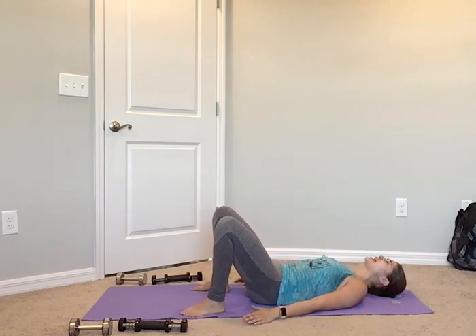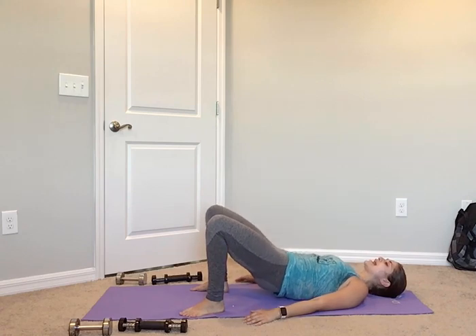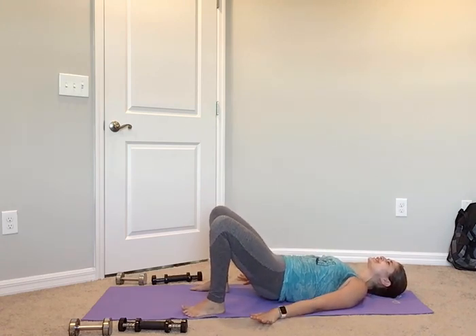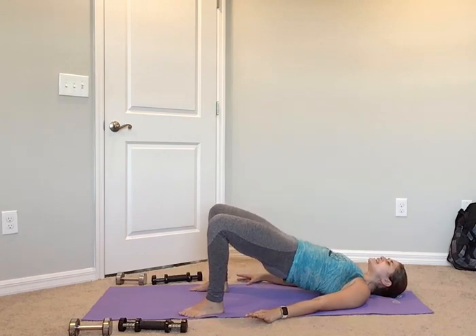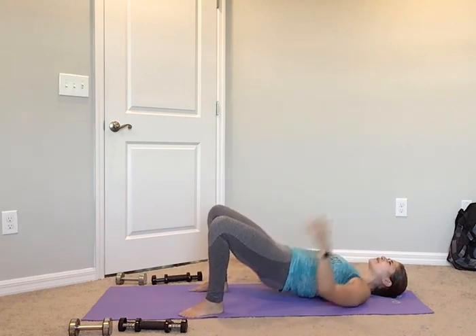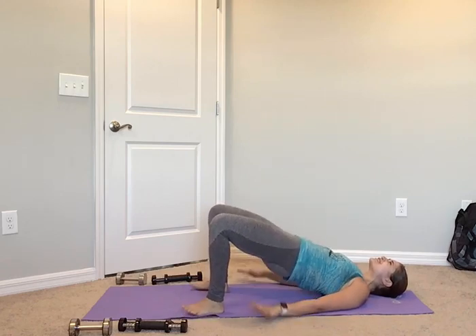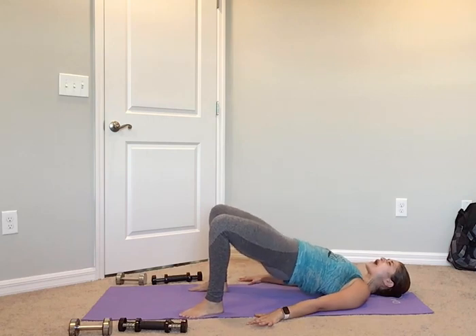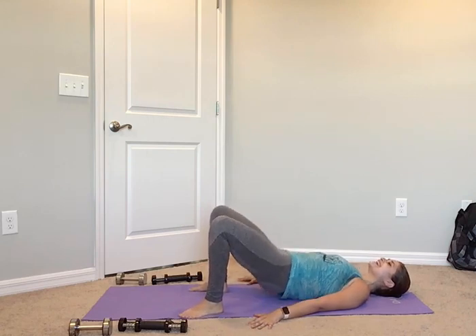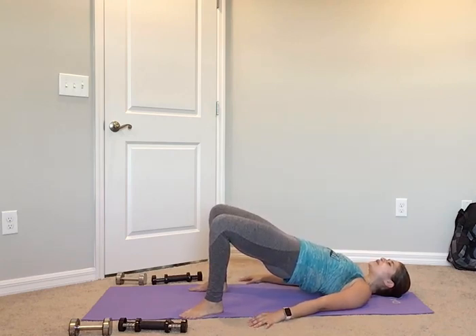Can we go 2 and 2? Here we go: up for 2, down for 2, up for 2, down for 2. Again: up for 2 — really squeeze your glutes — up for 2, down for 2. Two more: up for 2, down for 2. Last one: up for 2, and hold it up there. Give me that pulse — pulse up. I'm not pushing in my lower back, I'm squeezing my glutes — right where the glute and the hamstring meet. Big squeeze in those glutes — we got 4, 3, 2, 1, and hold it. 4, 3, 2, and 1. Nice job, control down.